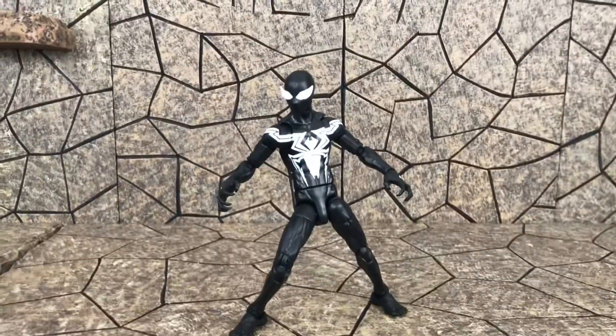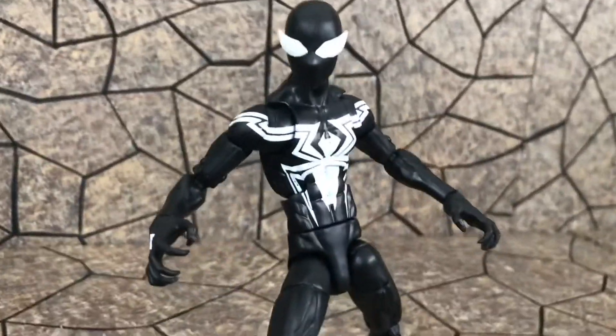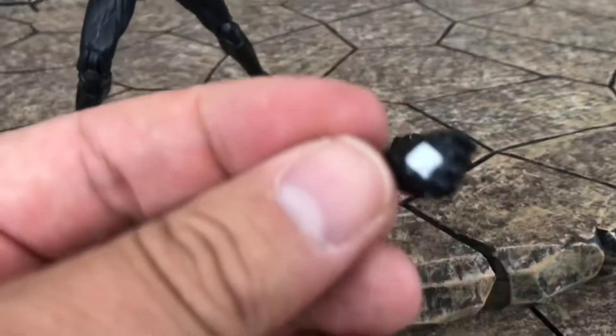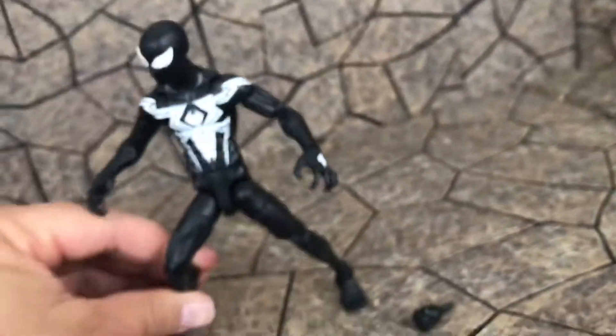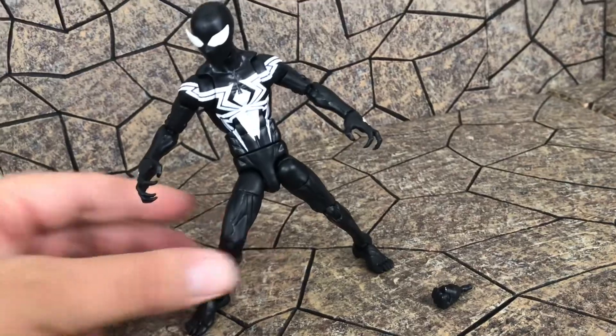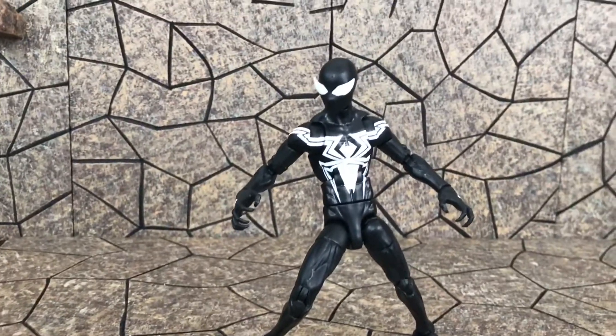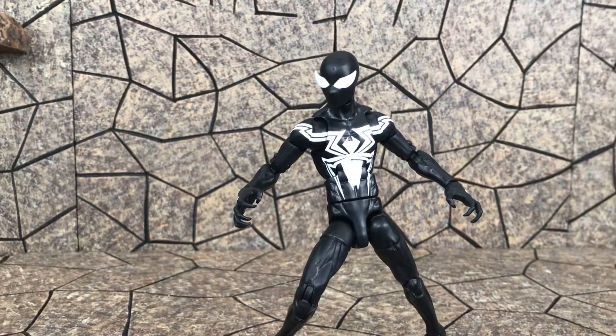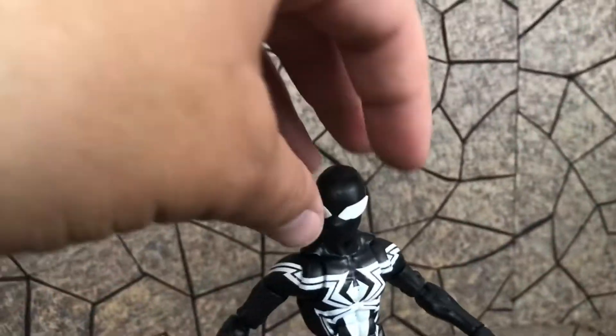Side note: I did watch Into the Spider-Verse the other day — holy crap that movie was good. I Redboxed it just because I was like, yeah maybe it's not gonna be too good, maybe I won't be into it. Holy cow, it blew me away for sure, so I will be picking that movie up very soon. Here he is out of package — Symbiote Spider-Man comes with two sets of hands: closed fists, and then of course those open larger claw hands. Awesome poseability — butterfly joints, double hinge on the knee, ankle pivot. I definitely like the look of this one; those little flaps come out too.